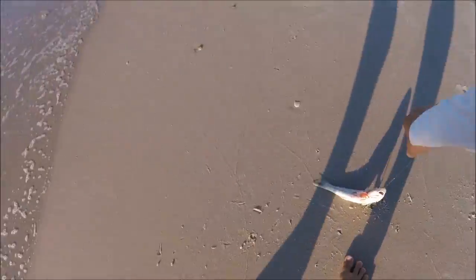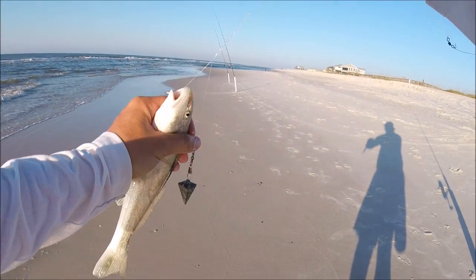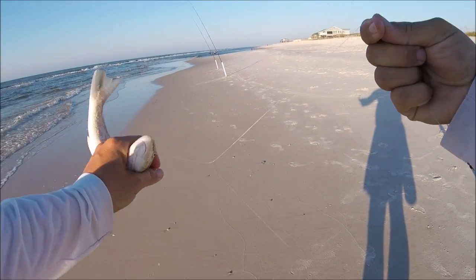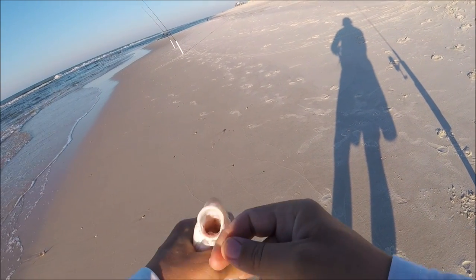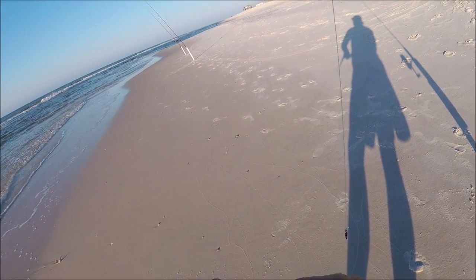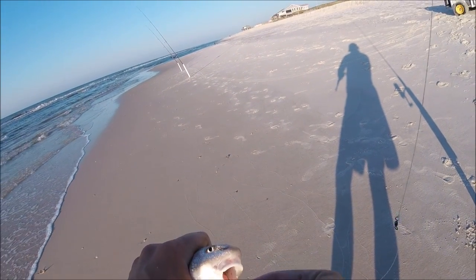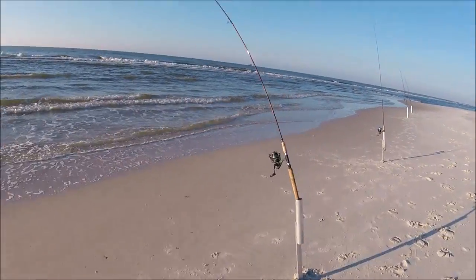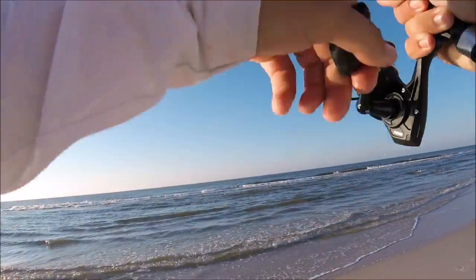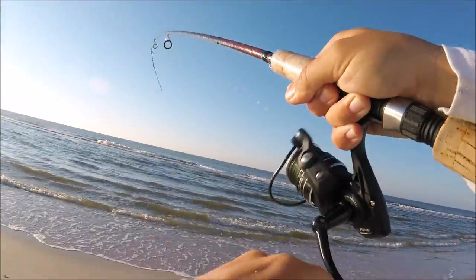And this is our other one — oh boy, he swallowed it. He swallowed it. Well, we're gonna throw him in the cooler. Hopefully we'll get some more fish to add to it because you aren't gonna make it buddy. Look at that — hallelujah. We got some nice whiting out here this morning, real nice whiting.